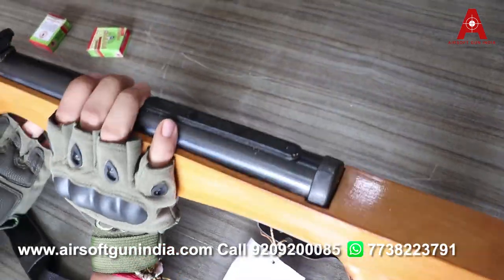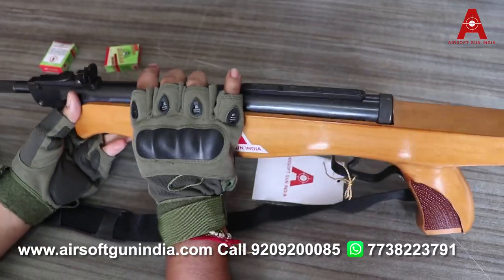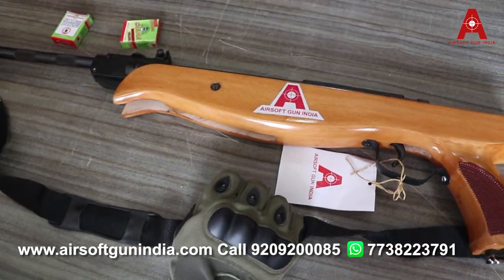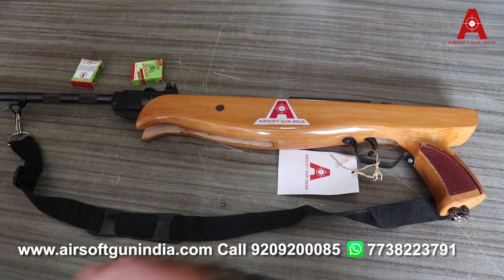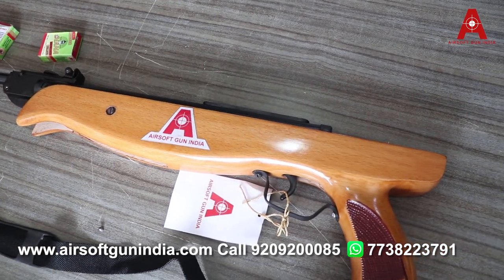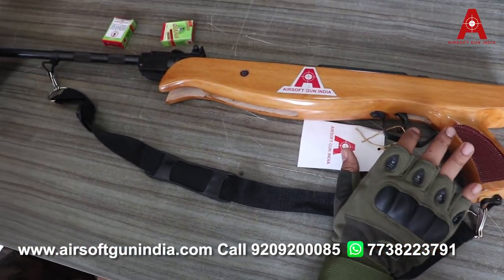It has a very good color for those who don't want to spend a lot of money. You can see the exact price on screen. This is Indian-made.